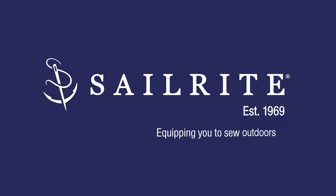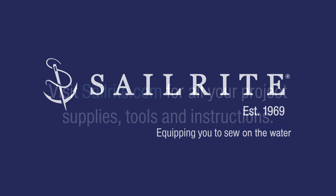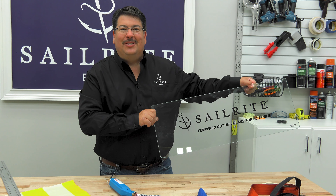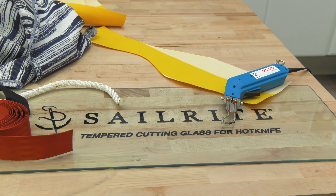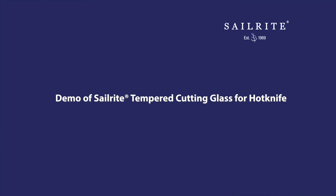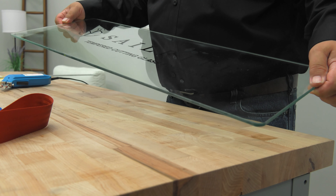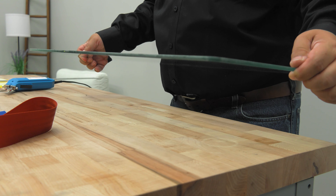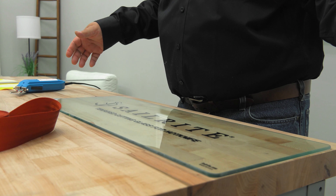This video is brought to you by Sailrite. Visit Sailrite.com for all your project supplies, tools, and instructions. Sailrite is proud to introduce the tempered cutting glass for the hot knife. This is not just your ordinary piece of glass — it's tempered, so it's tough. It can handle quite a bit of abuse.